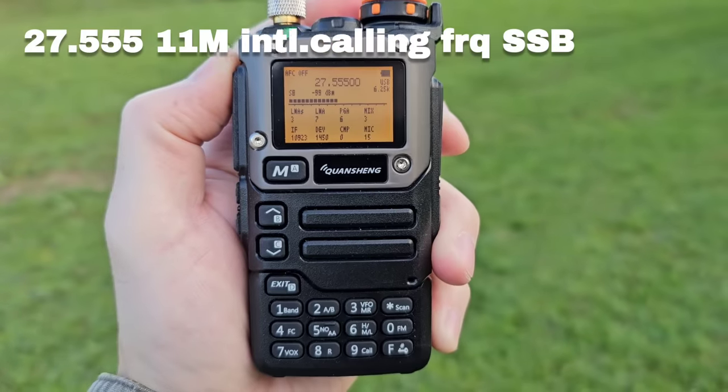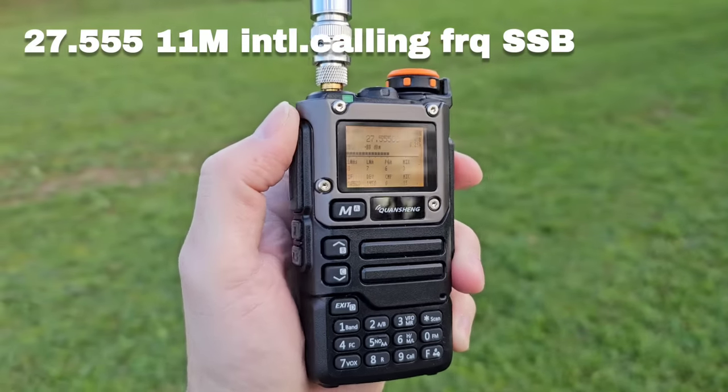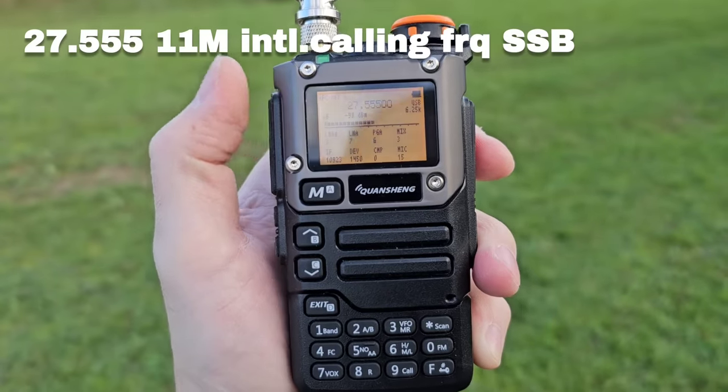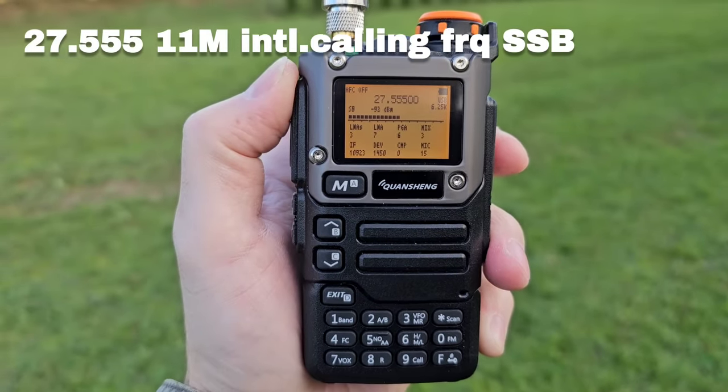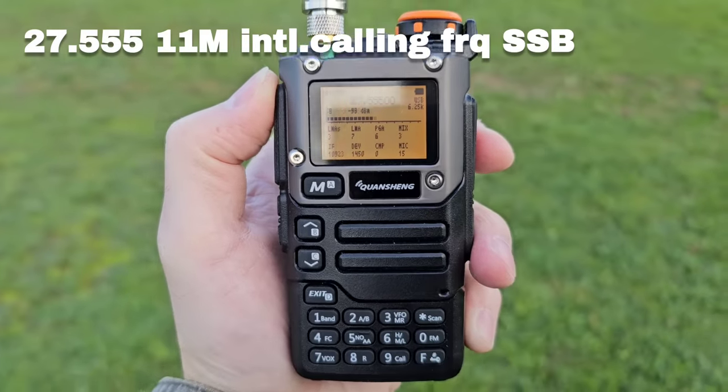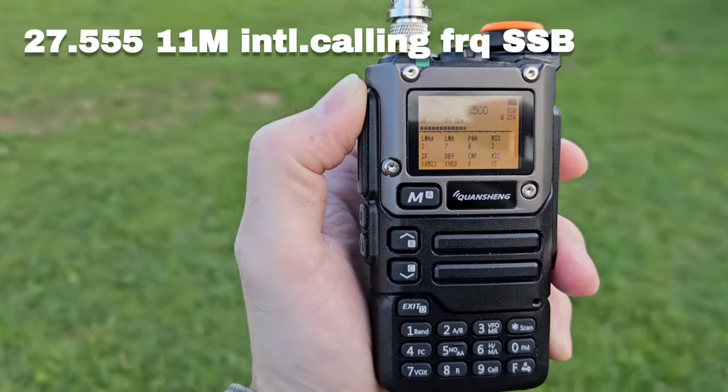Receiving a signal on 27580 — possible contact with the 30th Division of Spain. Alpha Tango, 001 stroke Lima, 620. Frequency 27.620.